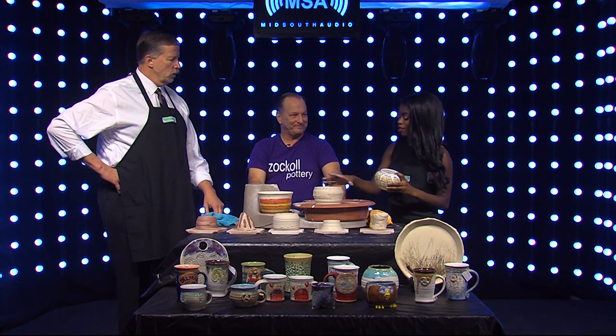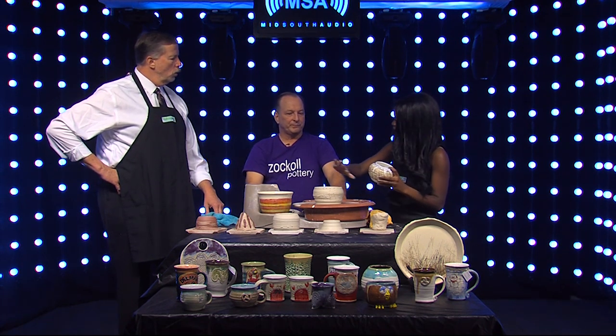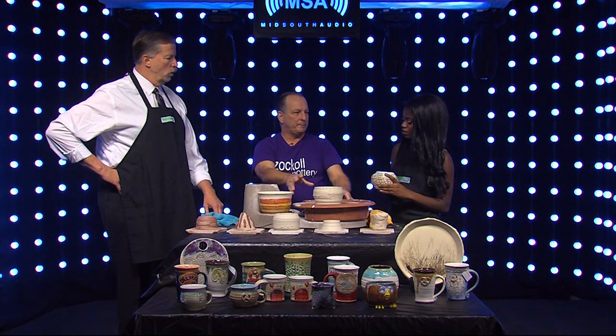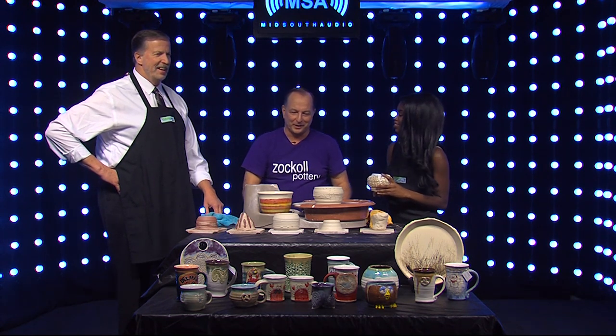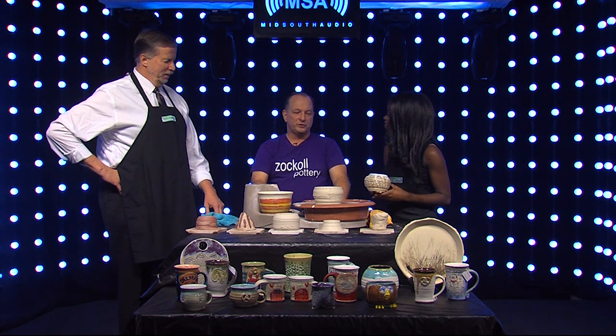Let's say you don't like where you are right here — can you put it all back and start over? You can. You can recycle clay. I have a slop bucket — I just throw it in and recycle it like dough. You knead it, let it dry, and reuse it. It's very economical. I have a lot of recycled clay. Once you fire it, then you can't.